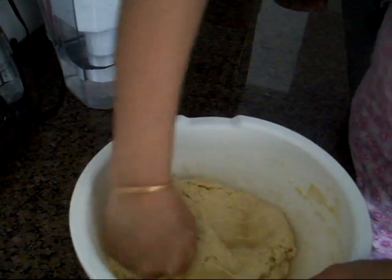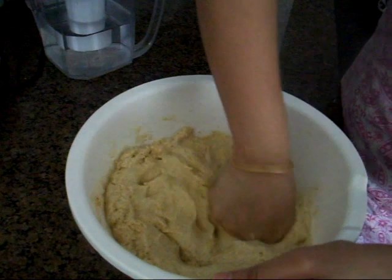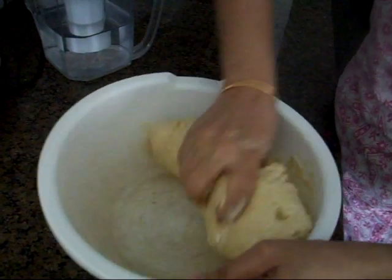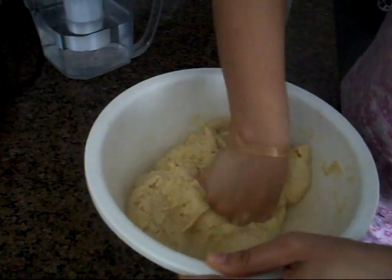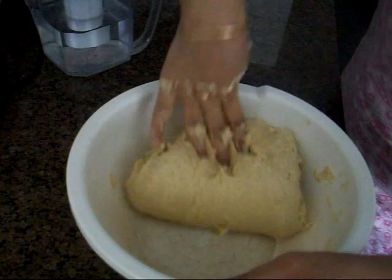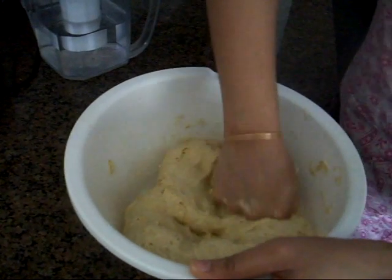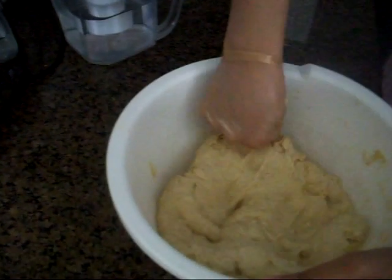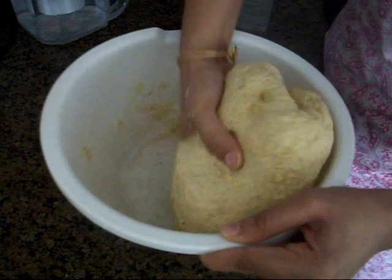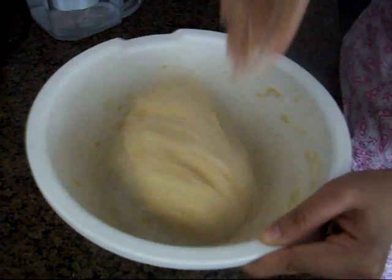To make it softer, we make a small punch and push it in. Your nice dough ball is ready, and you can go ahead and try making roti, puris, or parathas with it. Make sure it's nice and soft — it shouldn't stick at all, as you can see.